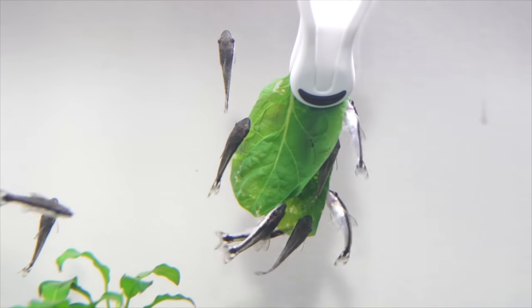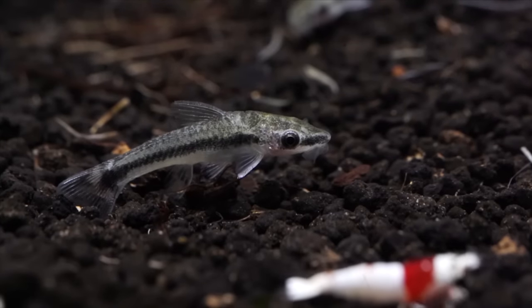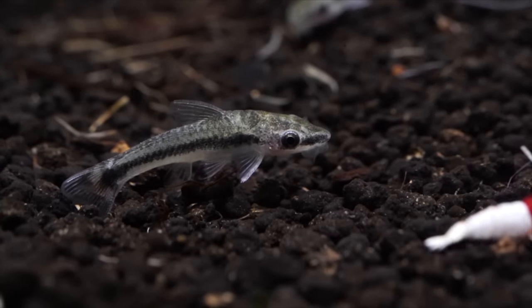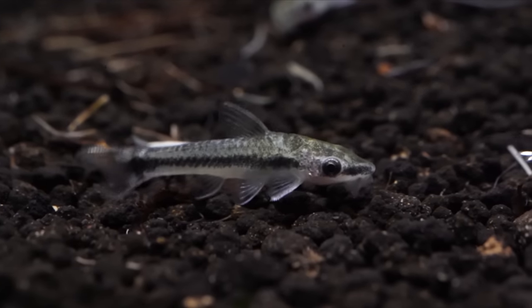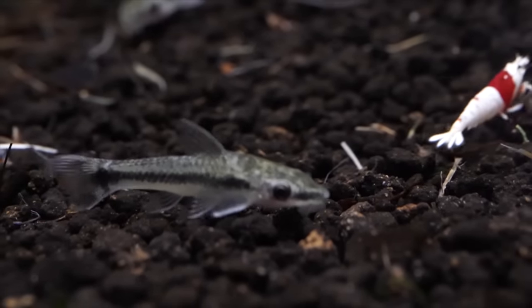I am a fan of giant fish like arowana or flowerhorn, which are usually kept individually, but when it comes to smaller fish like these otocinclus, I enjoy the show of them moving around. Thank you for watching — please subscribe if you haven't already, and hit the like button.